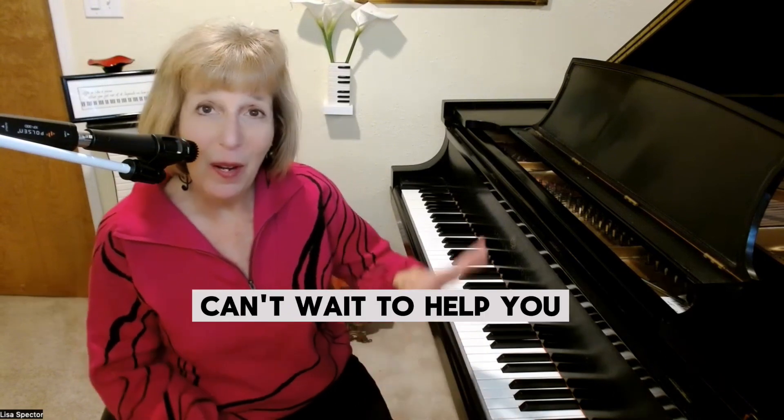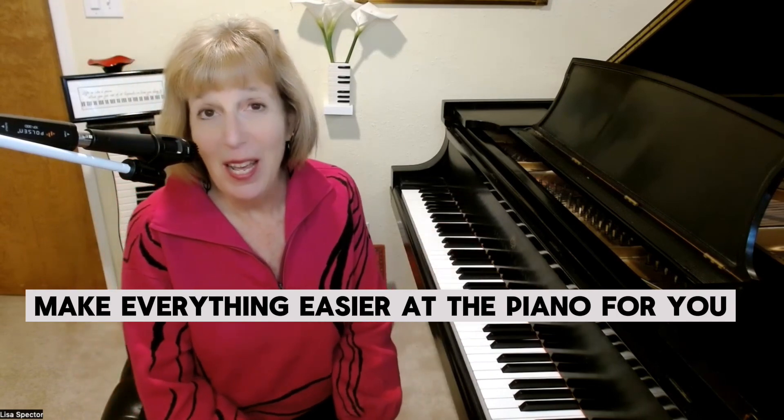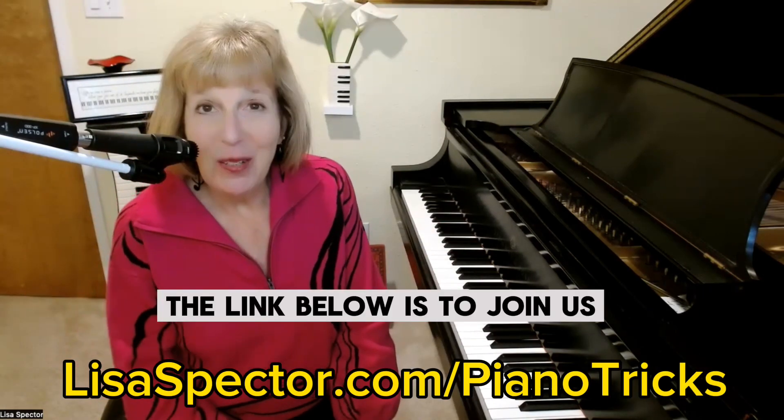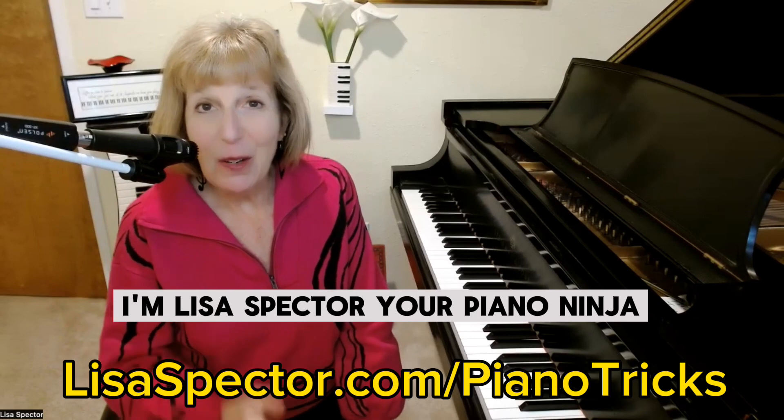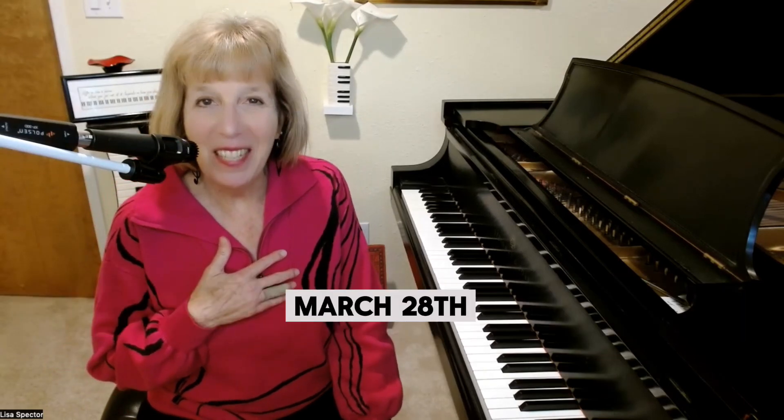Can't wait to help you make everything easier at the piano for you. The link below is to join us. I'm Lisa Spector, your piano ninja, and I look forward to seeing you on World Piano Day, March 28th.